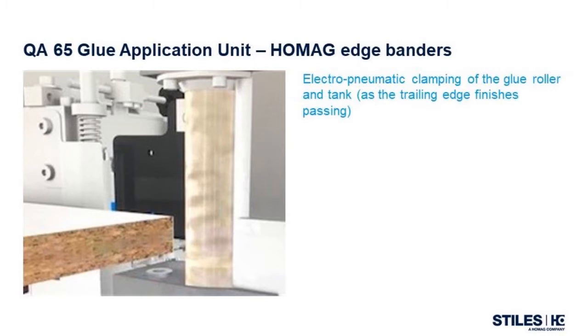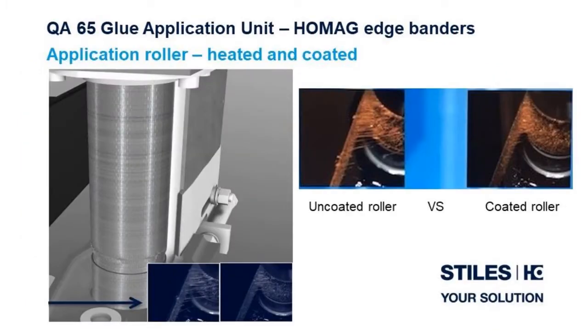Electro-pneumatic clamping of the glue roller and tank locks the gluing unit float at the last one inch of the workpiece to allow the trailing edge to pass fully through, eliminating glue contamination on the transverse edge. The adhesive is only applied to the side of the panel that is being banded. The application roller on the QA65 is both heated and coated, which allows for precise temperature control at the point of application and provides consistent application across the entire height of the roller for variations in panel thickness.